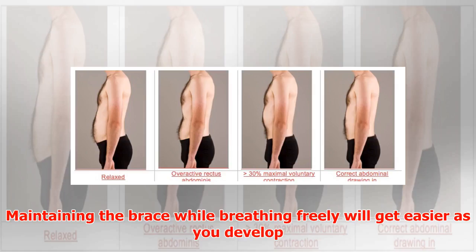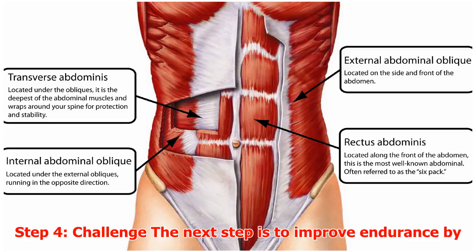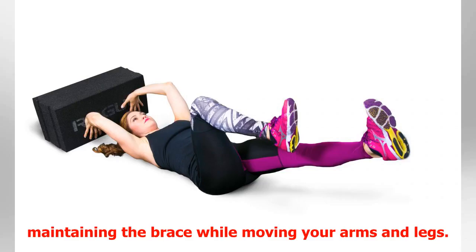Maintaining the brace while breathing freely will get easier as you develop more movement in your thoracic spine — the upper middle back — and rib cage. Step 4: Challenge. The next step is to improve endurance by maintaining the brace while moving your arms and legs.